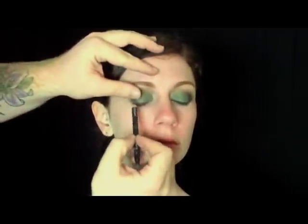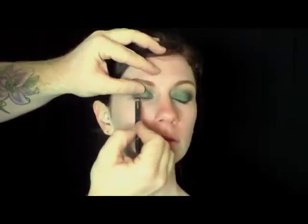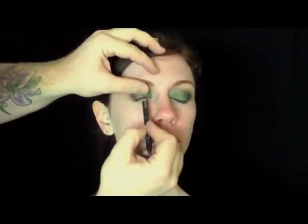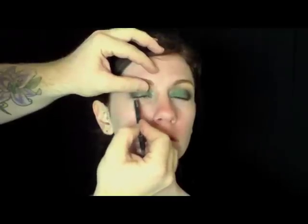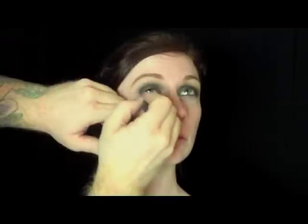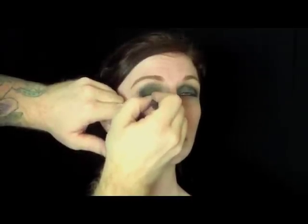Now I'm taking Forest Powder Liner and I'm rimming her top waterline and her bottom waterline. It is a smooth application pencil, special edition. It doesn't have any beeswax or wax substances in it, so it prevents from running down your face.